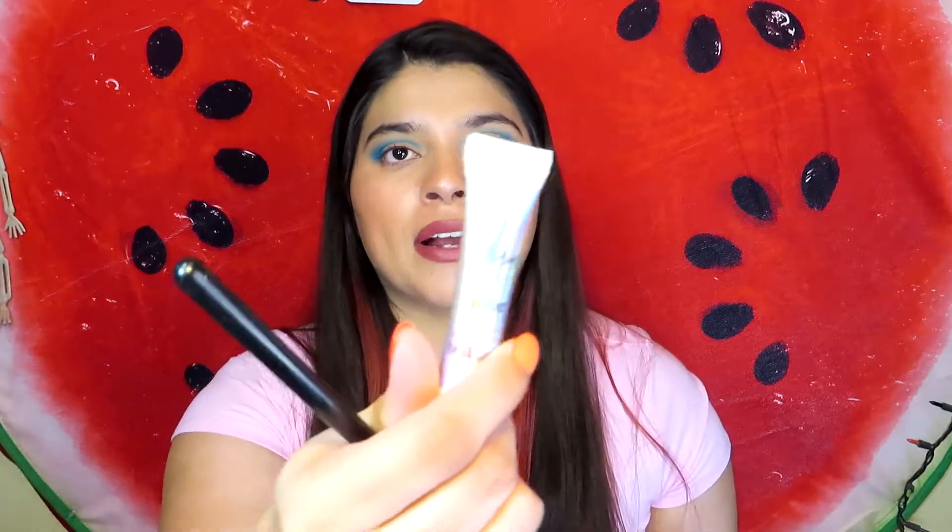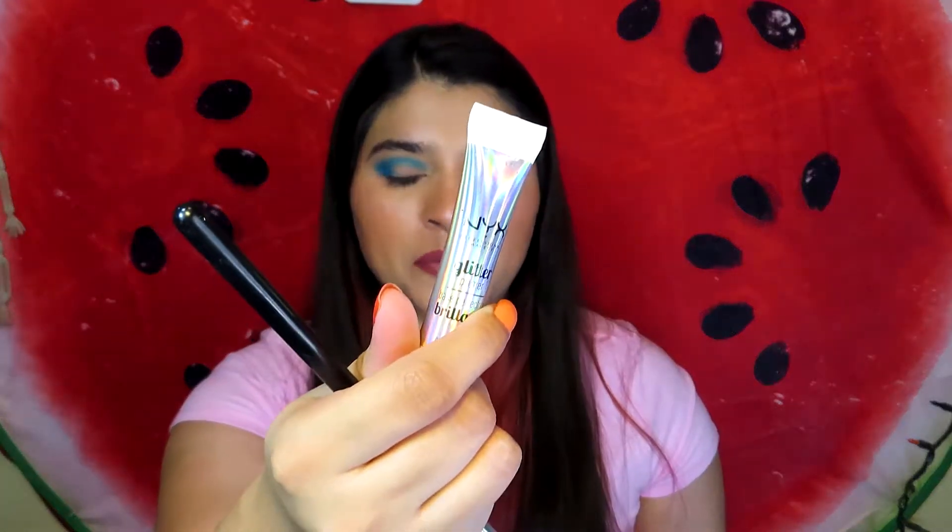I'm going into the Chocolate Brown and I'm going to put a little bit on my outer V just to darken the look. Actually, before I do that, I'm going to put the Wild Orchid all over my lid and see how I like it without the brown. I think I'll put some NYX glitter primer first because the pink does have a little bit of shimmer.